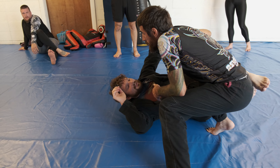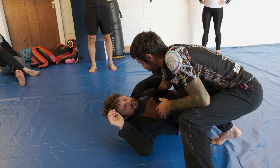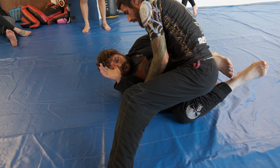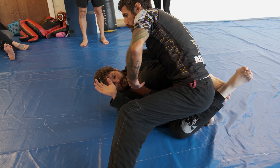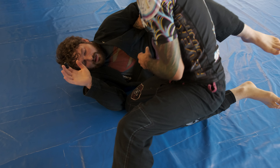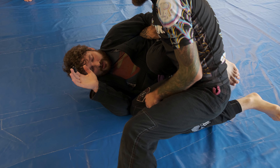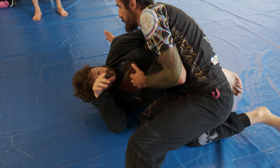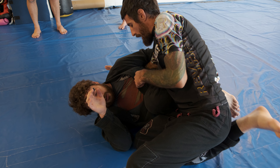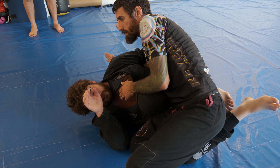I'm going to start digging this underhook. As I start to dig that, I'm going to start looking to get my knee to the mat. Ideally I'll already be past this leg, but sometimes you will still have to deal with that. So once I get this underhook, I'm going to start sliding like I'm trying to get my hip to the mat or into his body.